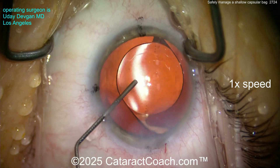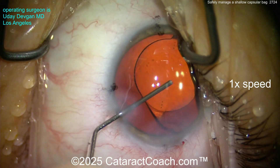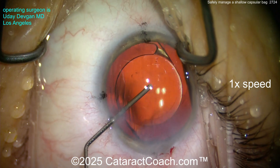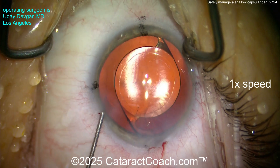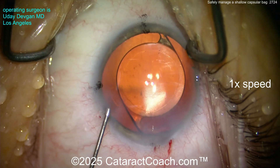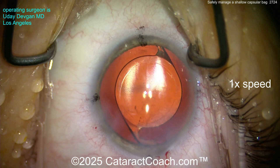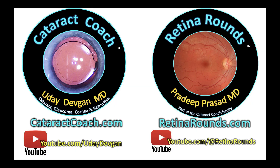Now you know how to deal with a shallow capsular bag. I promise you, if you're doing at least a few hundred cataracts a year, you're going to see this. When you do, say 'CataractCoach taught me how to fix that.' Also subscribe to RetinorRounds.com — I'm going to keep telling you every single video.